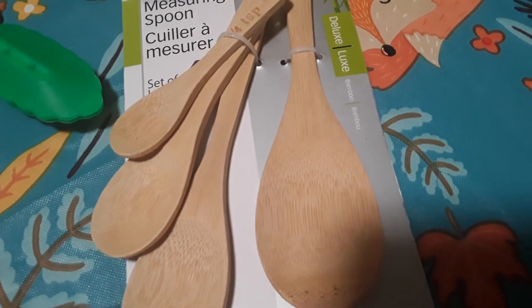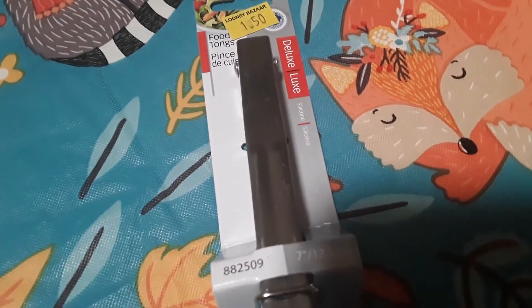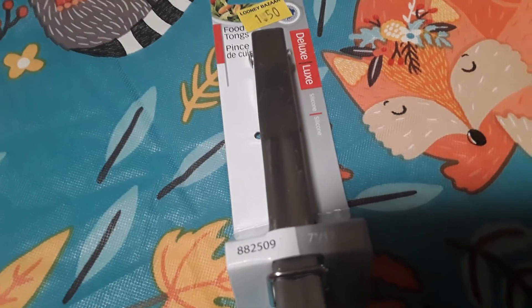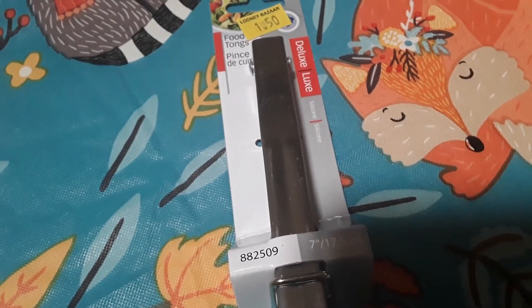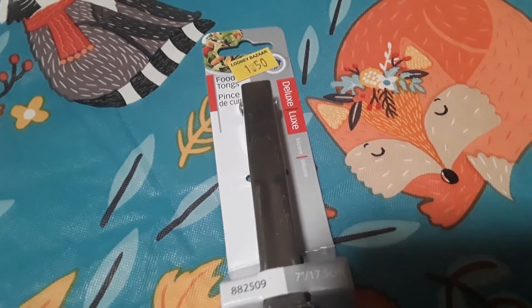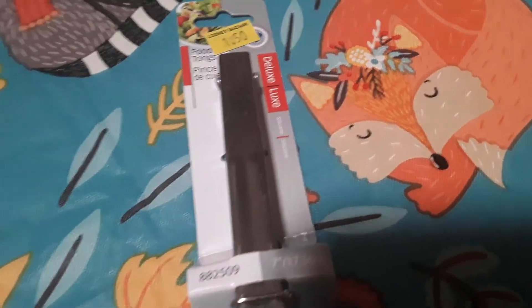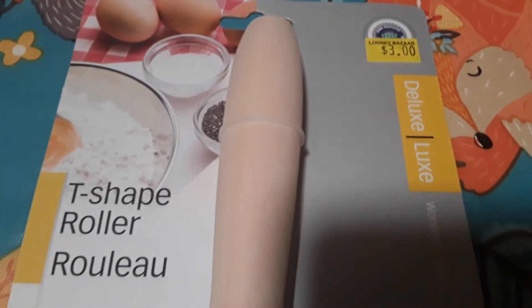I also picked up a smaller tong set, because when I was setting up the activity for him — pretend play to serve our Thanksgiving dinner — he was having trouble with the larger tongs. So I got him a smaller pair with a green tip at the end, and they were a dollar fifty.